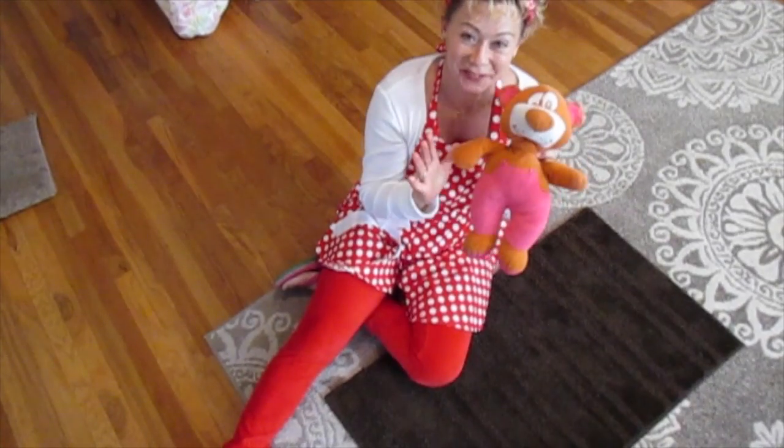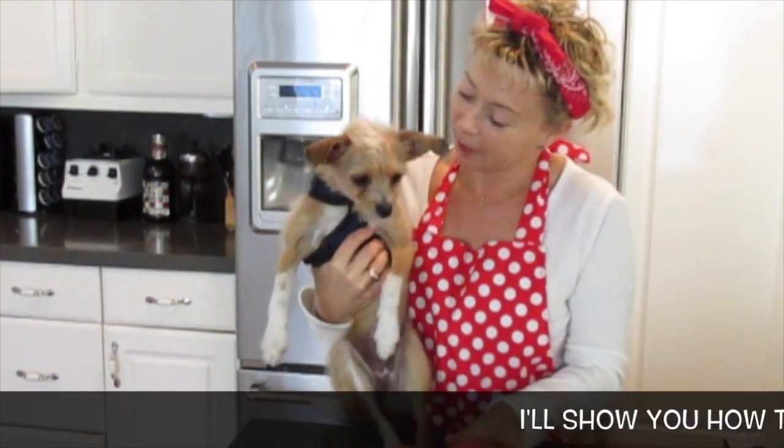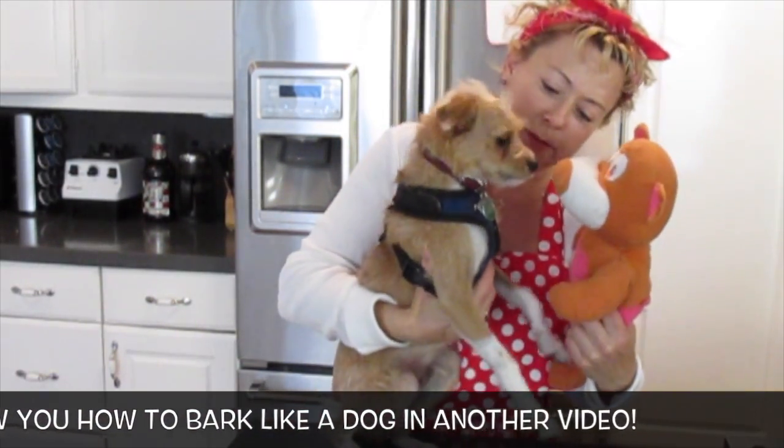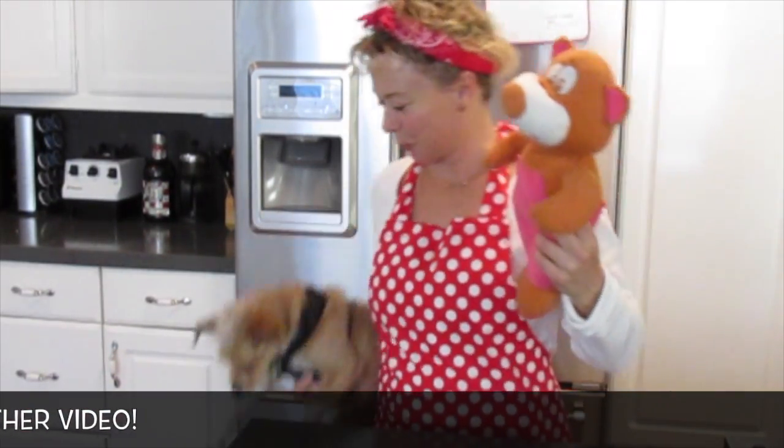Next we're going to sew it up. So Kiwi, you know we're going to have to sew your toy up now because you went and wrecked it. You wrecked me. I'm going to eat you up. Okay, so you go down while I show everybody how to sew up the toy.